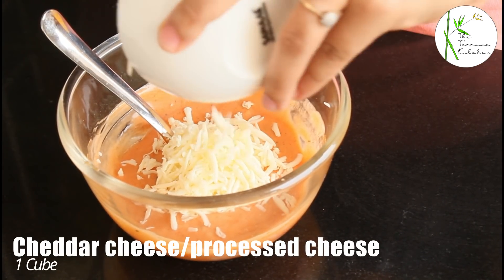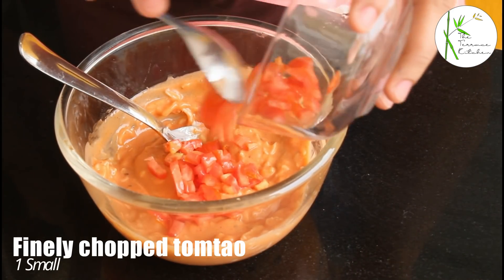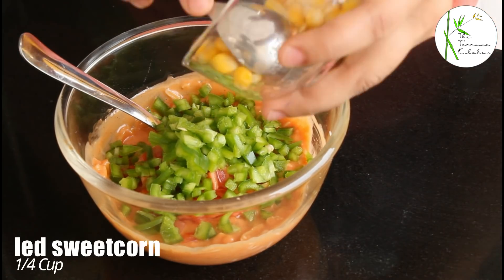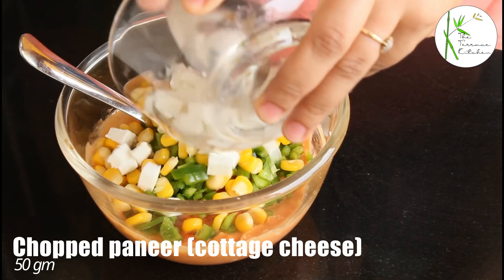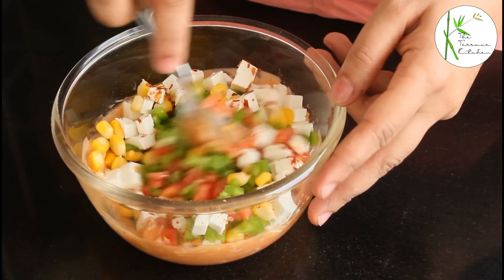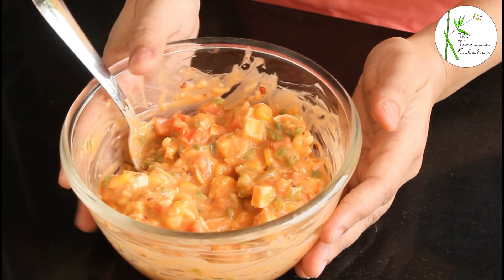To this mixture, add one cube of processed cheese — or you can also add cheddar cheese if you want. One cube is approximately 20 to 25 grams. Then add one small finely chopped tomato, one small finely chopped capsicum, one fourth cup boiled sweet corn, 50 grams chopped paneer or cottage cheese, and half teaspoon chili flakes. You can add more if you want, then give everything a good mix. Our first filling is ready — keep it aside, or refrigerate it meanwhile.